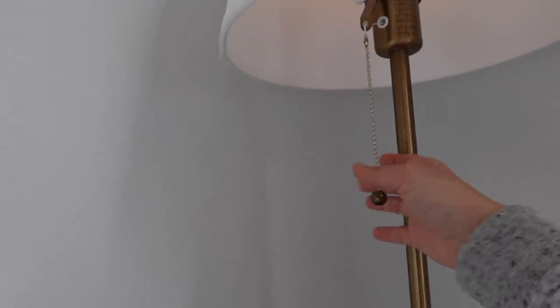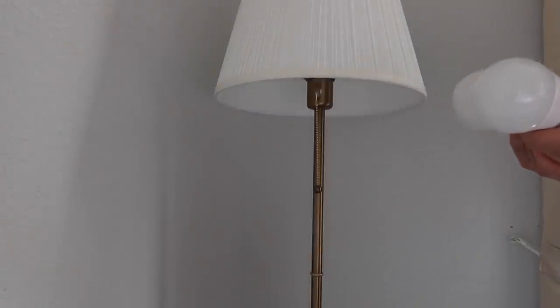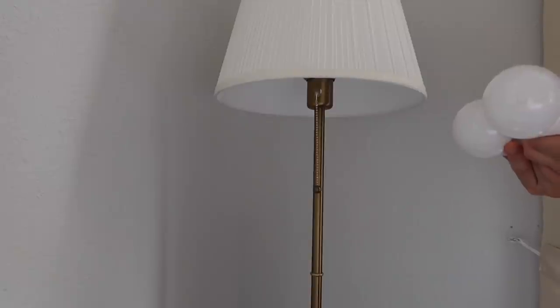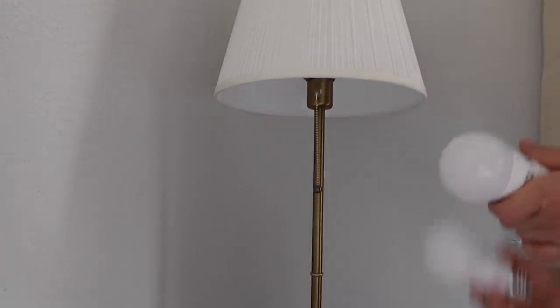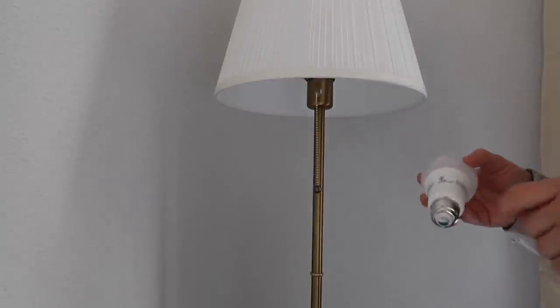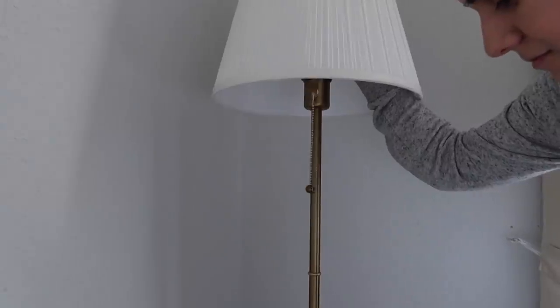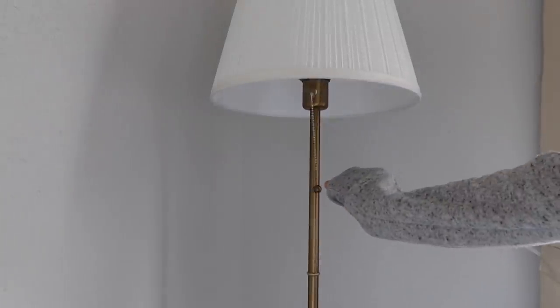This light bulb seems to not be working properly — it's very dim. I'm going to look for extra light bulbs and change it out. I took this light bulb out and found another one, just comparing them to make sure it's the right type. It's similar, just a different brand. In the name of Allah, let's see — I'm a little scared. Woo! Okay, that's so much better.